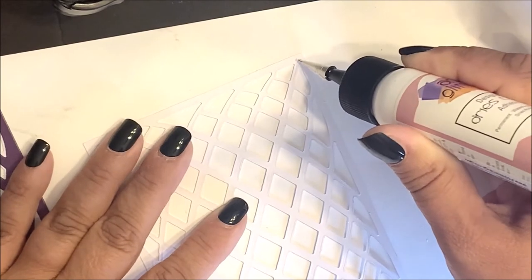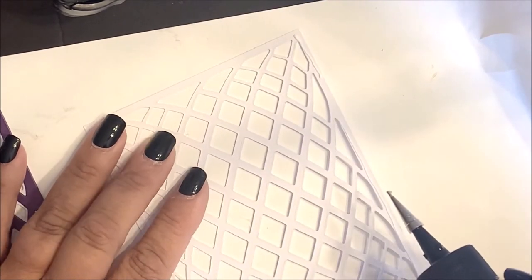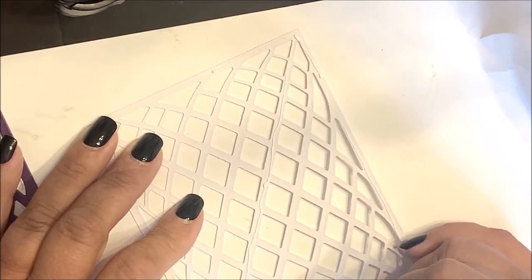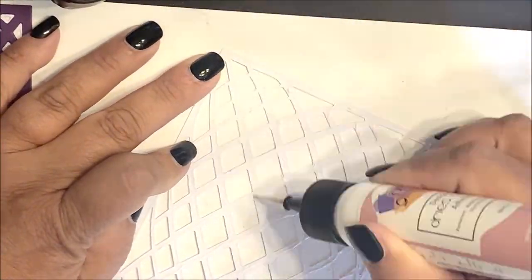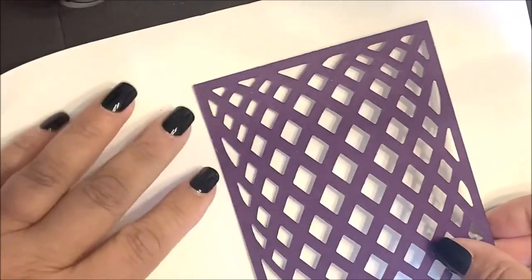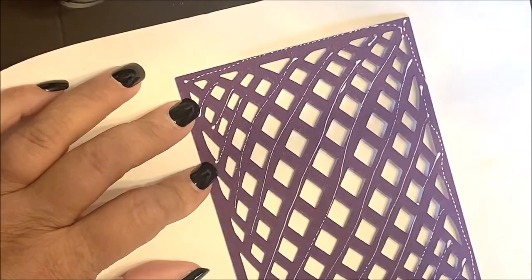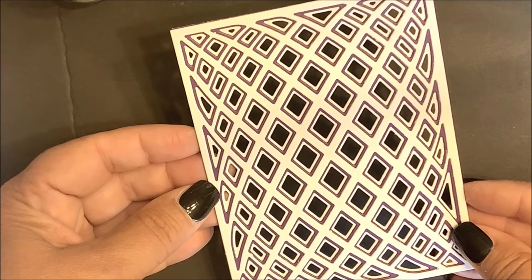Flip the top die cut over and then apply glue to the back of your die cut. I'm using the Art Glitter Glue — it does dry clear and it has a nice point to the top. I'm going to speed this up so that you don't need to watch me apply glue to the back of the die cuts. Flip that over and adhere to the die cut middle panel. Then flip that over and add the glue to the back side. Flip that over, then adhere that to the bottom layer to create the dimensional pattern.